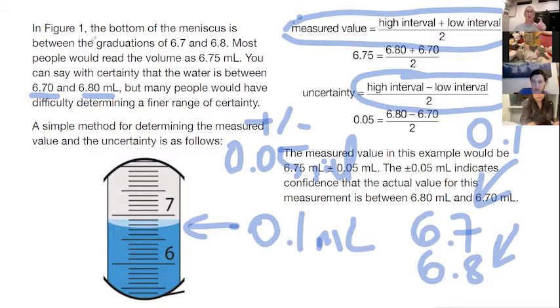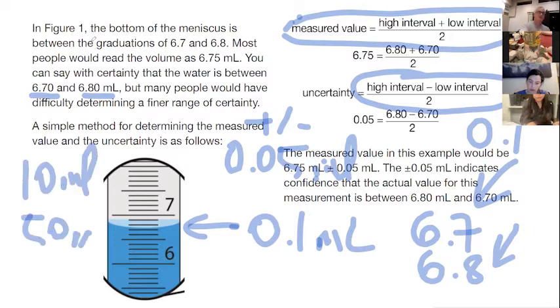If you look at your glassware, a lot of times it will tell you what the uncertainty is — you don't even have to calculate it. You'll see that your 10 ml cylinder and your 50 ml cylinder should have different uncertainties on them. On something like this flask, you'll notice there's no uncertainty listed at all, because it's not used for measurement. Anything used for measurement will have a certain uncertainty associated with it.